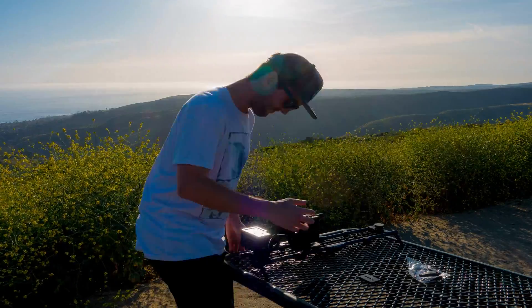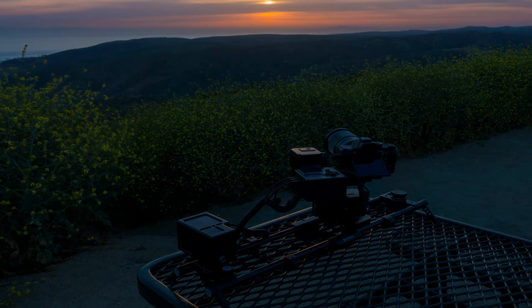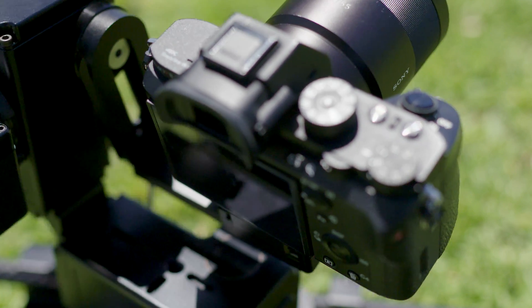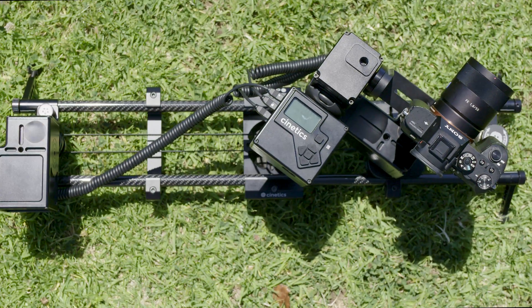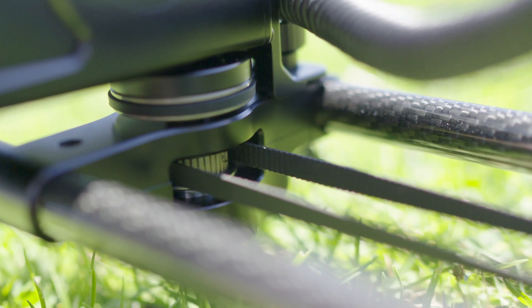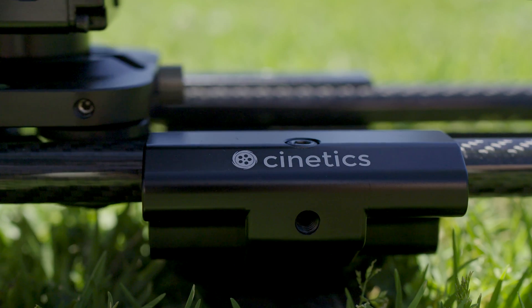Hey everybody, Justin Young here. Last week, Cynetics sent me one of their newest motorized sliders that will hit the market soon, the Lynx. Over the last few days, I've been able to test it out and honestly, this piece of equipment is awesome. Not only is it easy to use, but it's also fairly lightweight, which is perfect for traveling. Alright, so let's dive into some of the features.